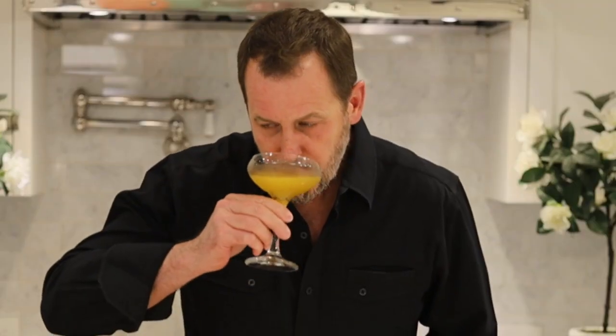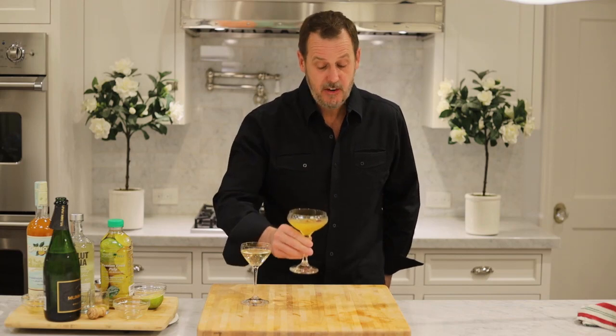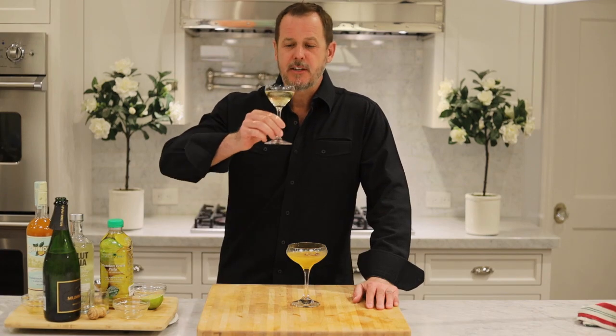What the sidecar does is it cleanses your palate in between sips. Let me give the Pornstar Martini a try. It's very unique, very sexy, very fun, and very evocative. Let me take a sip of the sparkling wine. It's very good.